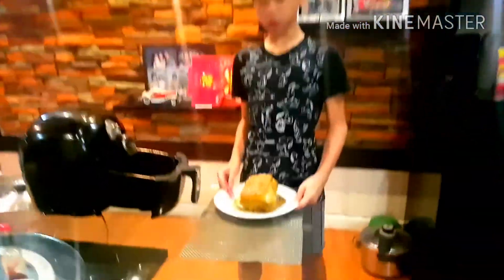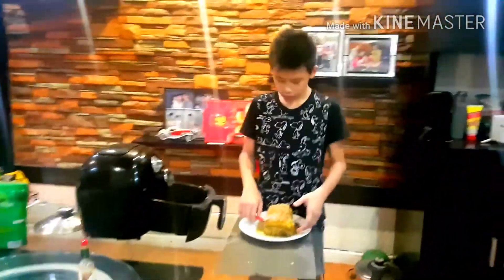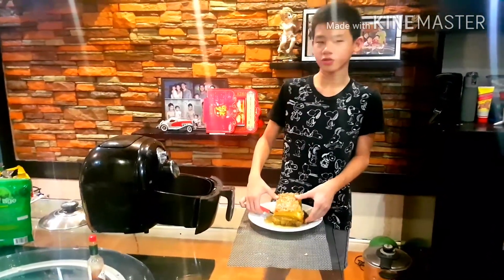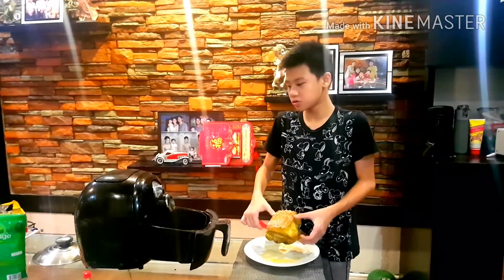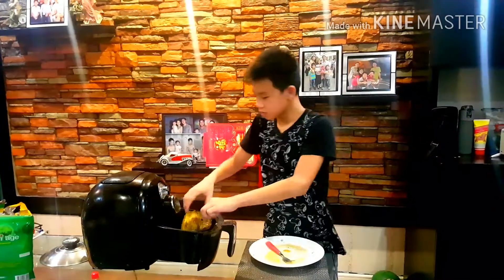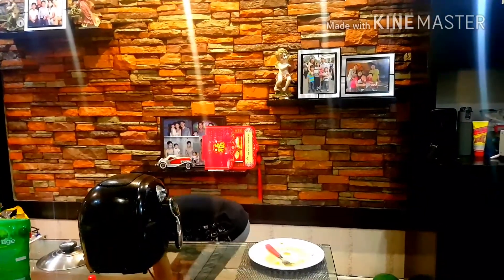So guys, this is the result after putting our salt inside. Now what I'm going to do is put this bagnet inside an air fryer at 200 degrees Celsius for 30 minutes. If you don't have an air fryer, you can just deep-fry it for as long as it's crunchy. I'm going to wait for 30 minutes.